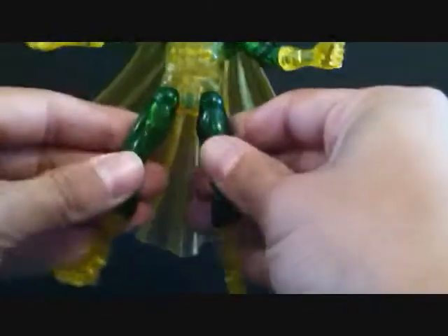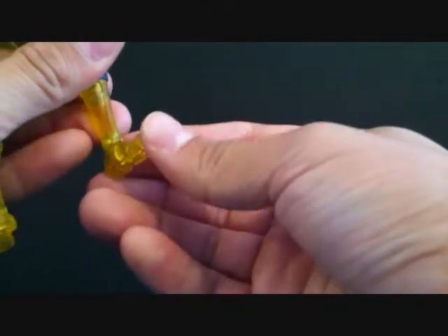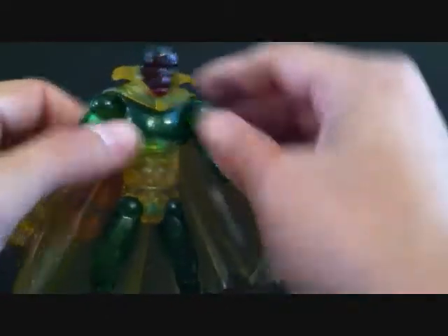Legs are on a ball joint as well — they go in and out, kind of forward and back. He's got a lower leg swivel, double jointed knees, toe articulation, and foot articulation. So he's pretty well articulated — a great figure.